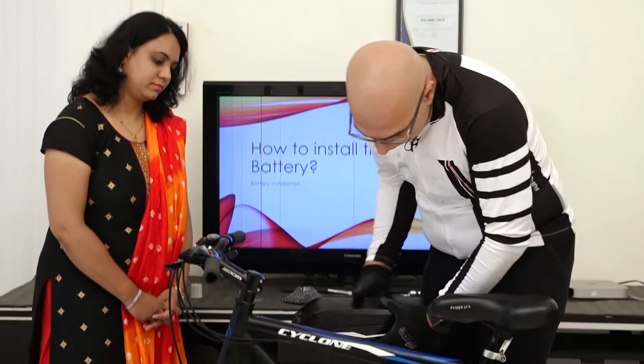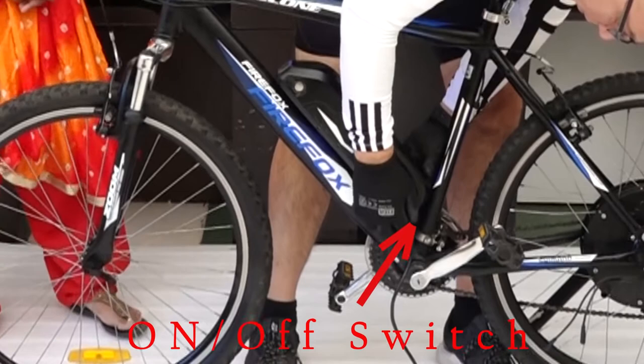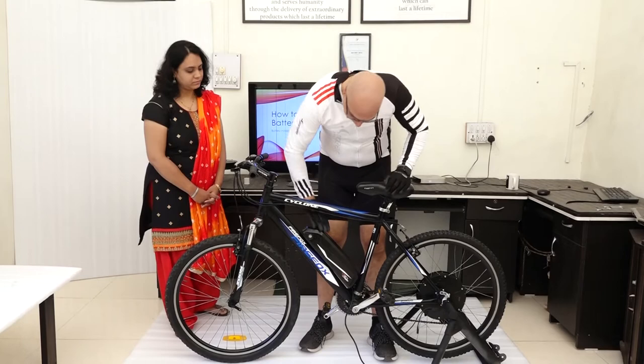It should go right in. At the bottom there is an on/off switch which you can turn to turn on the battery. For now, we are going to remove this battery.